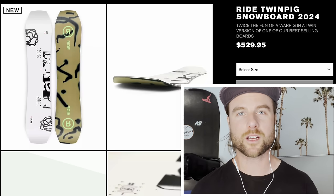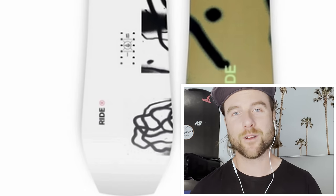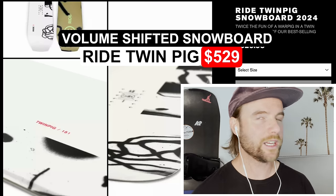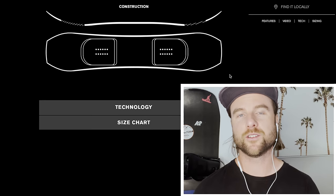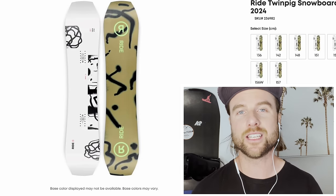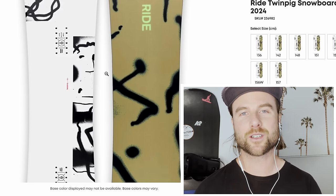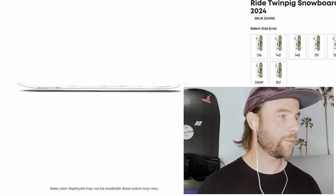The final inexpensive board I want to talk about is a volume shifted board — a wider board excellent for someone who has big feet. For people with bigger feet it can be hard to find the perfect board, so this is a really good inexpensive option: the Ride Twin Pig. It's a twin snowboard so you can ride it in either direction, making it very versatile whether you want to ride the whole mountain or take it into the park. This board is also volume shifted so you can ride it wider and shorter, making it very nimble and easy to turn. You also get Ride's slime walls — sidewalls built to dampen any vibration for a smoother ride.